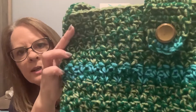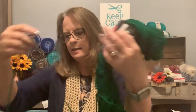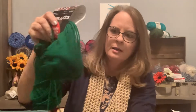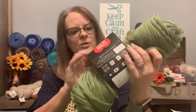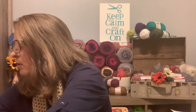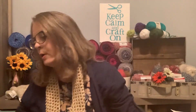Isn't that cool the way it turned out? You can choose your own colors. Here's what I had left of the Patty Green Red Heart Super Saver — not much left. The other color is Tea Leaf, also Red Heart Super Saver. And then there's the Red Heart Super Saver Turquoise. They are all medium weight yarn.